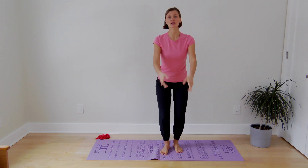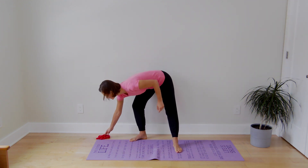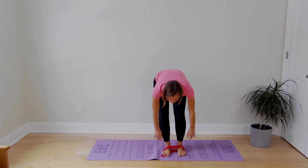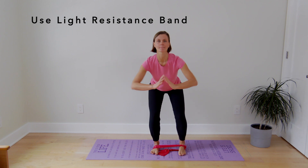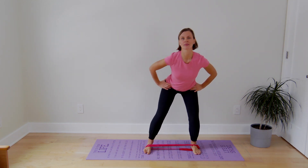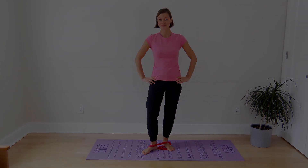A progression for the lateral walks would be to tie a theraband around your feet, and same thing — side stepping one way, the other way. Go ahead and try it. It's fast and easy.